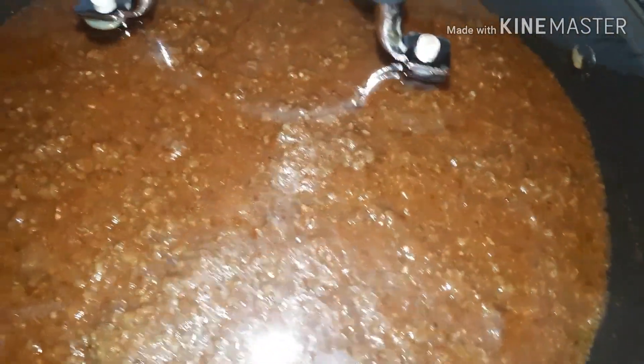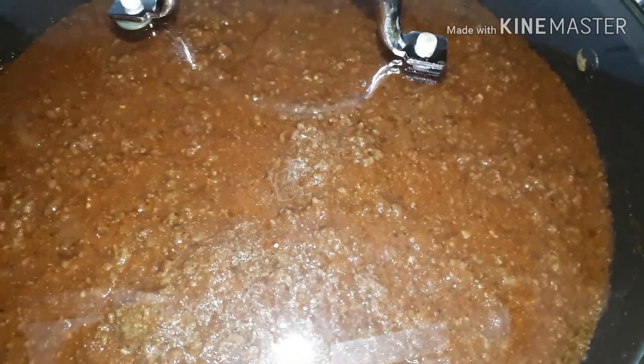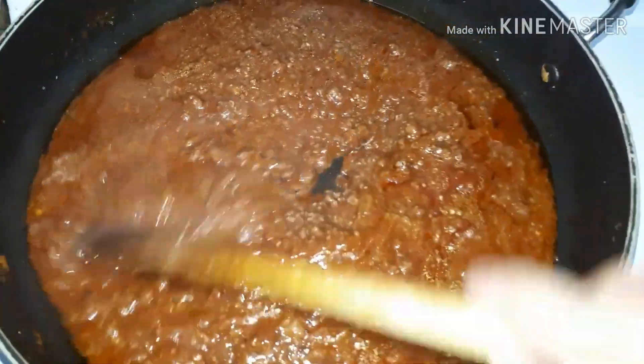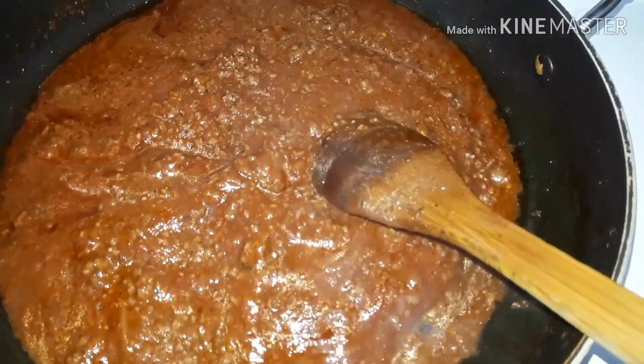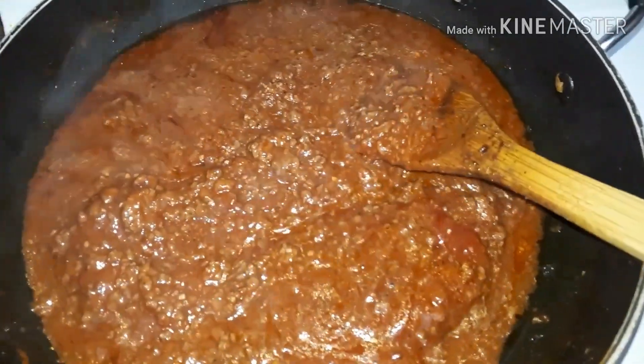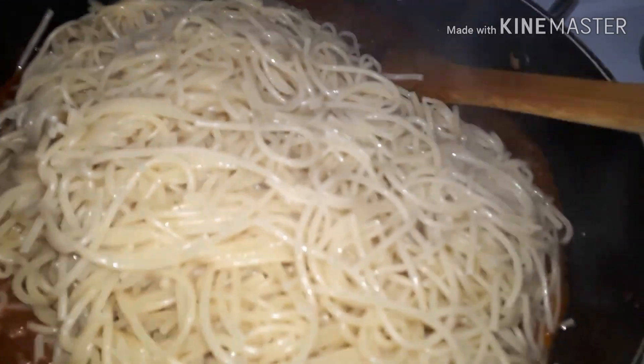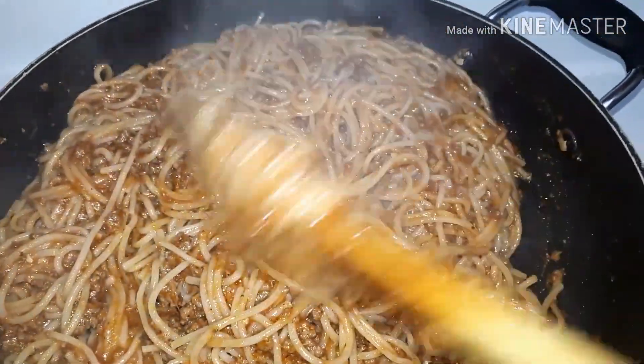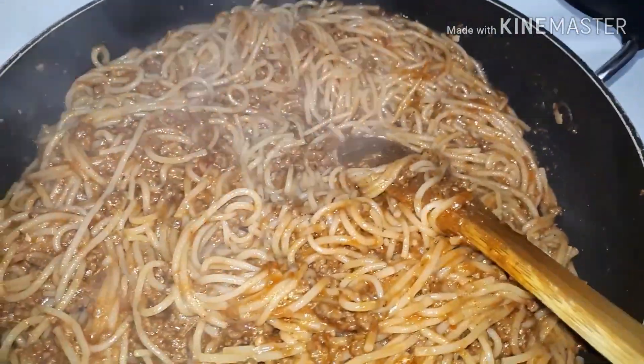Let it cook until the meat and the sauce are combined together really well. There, you can see the sauce is thick again and it's ready for the noodles. I'm going to add the boiled noodles to the sauce and mix it really well. Hope you like this recipe — very simple, very easy. The sauce can be used for gluten-free noodles. Thank you for watching, subscribe to my channel.